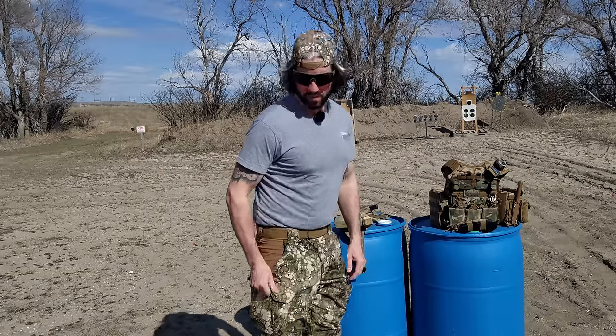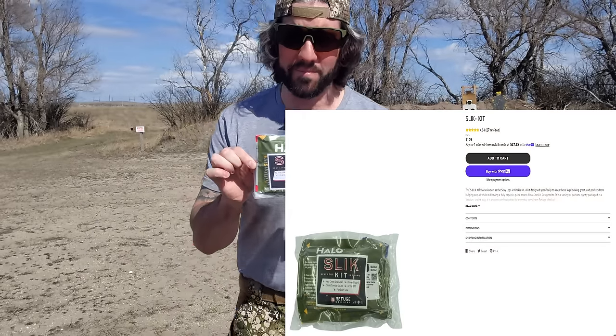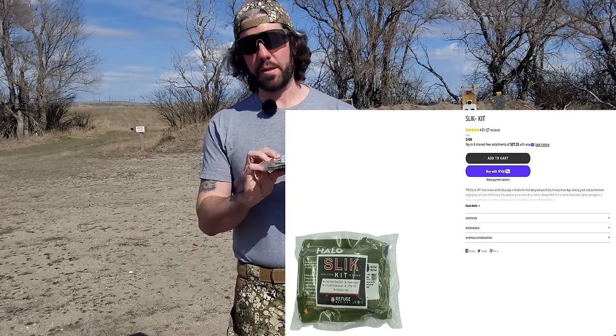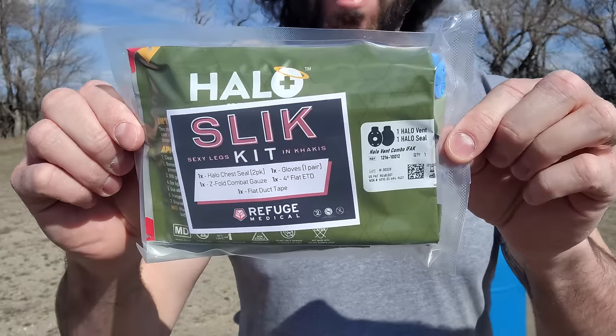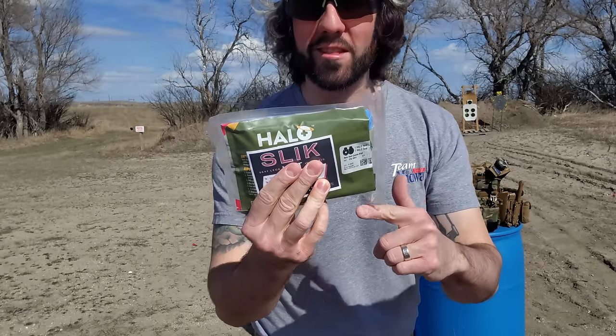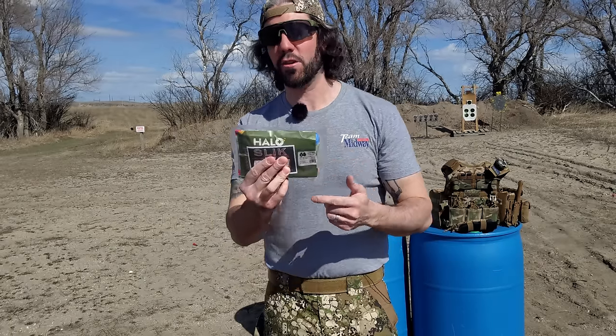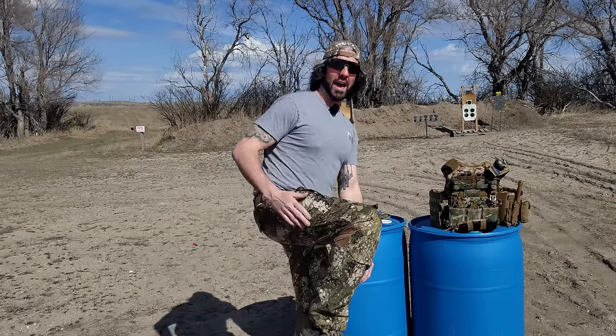Moving up to the next smallest — it's right here in my cargo pocket — and that is the Refuge Medical Slick Kit. It's very similar to the Micro Trauma Kit Now Nano from Blue Force Gear, very slim and very small, but this has a lot more to it when it comes to capability. As you can see, it fits in cargo pockets perfectly, which is exactly what it was designed for. But this is one of those kits that I don't want to open because it's vacuum sealed and once you open it, it's not going to have this form factor anymore. So now I have a pretty solid first aid kit in my cargo pocket without having all that bulk on my belt.